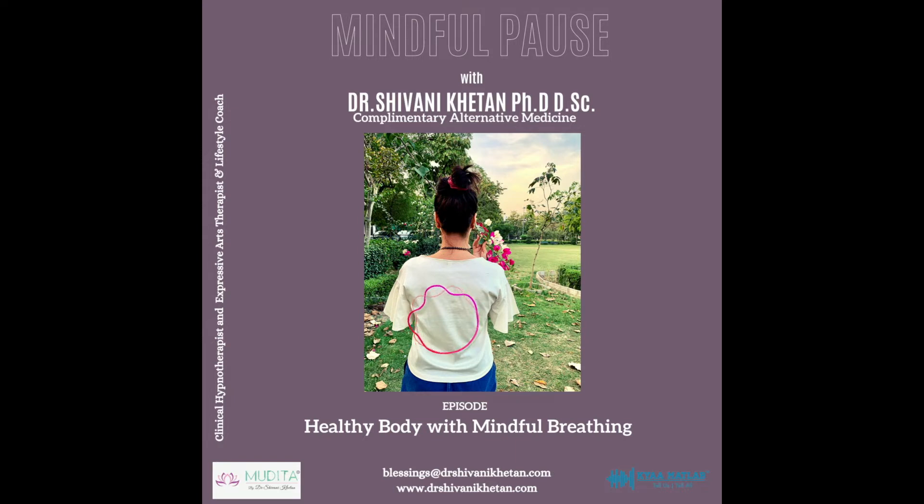Settle into a comfortable position making sure you will not be disturbed. Close your eyes and take a deep inhale for the count of four. Hold for two seconds and exhale for a count of four. While you are inhaling, just say to yourself, breathing in love. On the exhale, say, breathing out love.